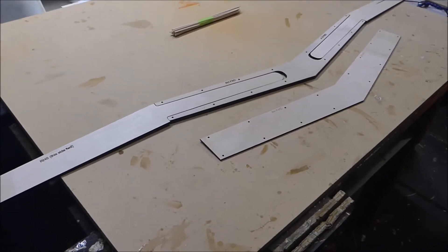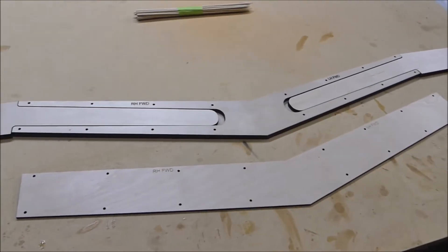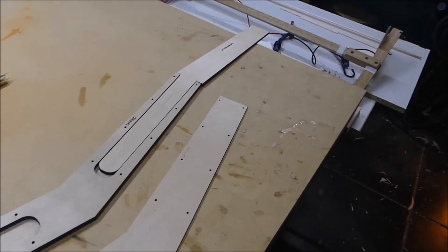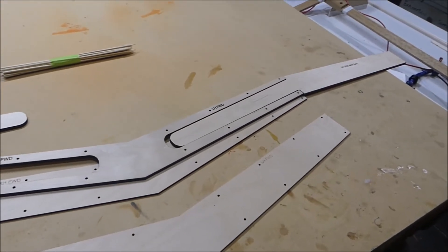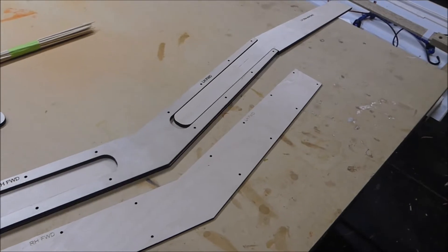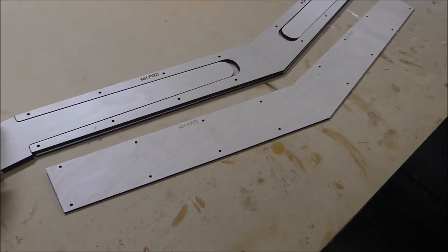Just to give you an idea of how the wing spar works - here we've got the center section that's been cut with the laser. It's six millimeter plywood, but it's got a three millimeter cover that goes on one side and another three millimeter cover on the other, so this forms a box shape. The actual outer wings slip in to that box like so.